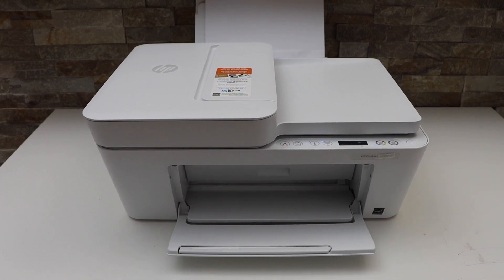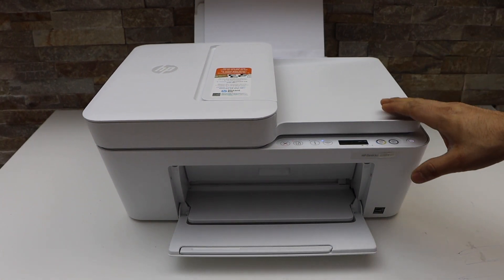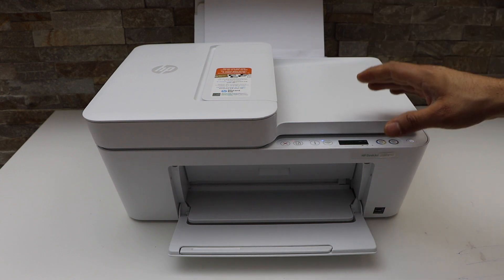In this video I'm going to show you how to fix a paper jam in your HP DeskJet 4122e printer.